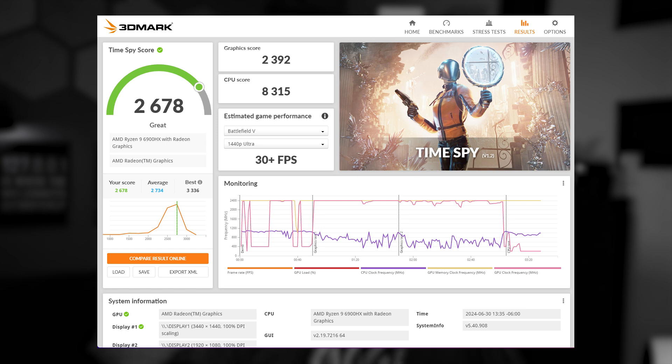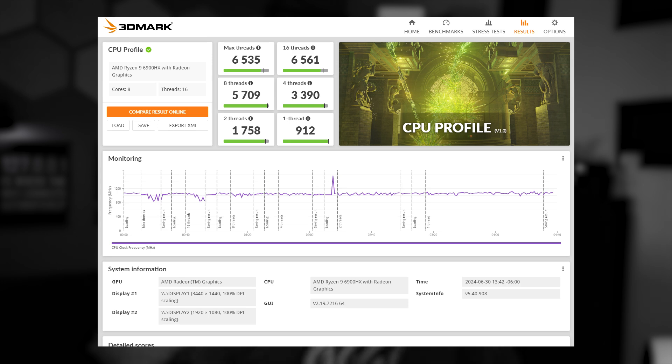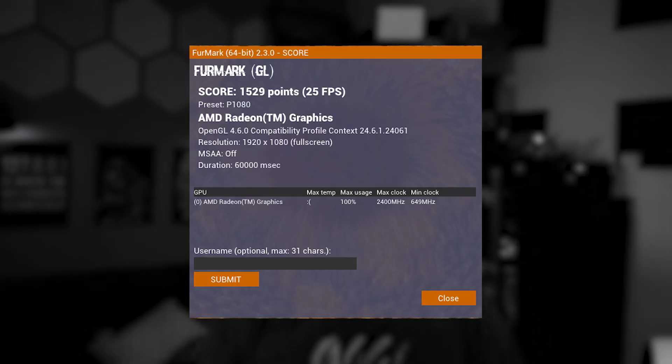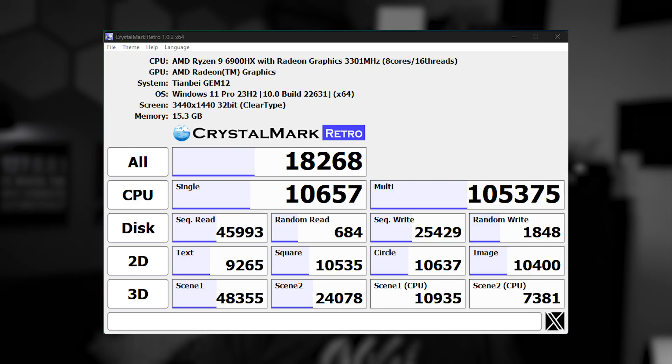Once the system was back up, I ran benchmark tests. 3DMark Time Spy scored 2,678 — graphics at 2,392 and CPU at 8,315. CPU Profile scored between 912 for single thread and 6,535 for max threads. Night Raid scored 25,267 — graphics at 29,719 and CPU at 13,668. FurMark scored 1,529 at 25 fps. I also ran CrystalDiskMark and the full numbers are displayed on screen. Overall I was really happy with all of these results and ended up using the device as my daily driver.